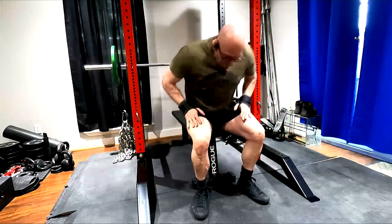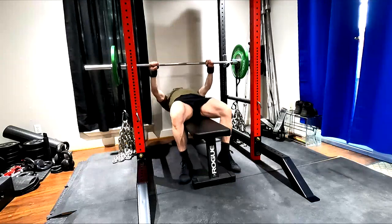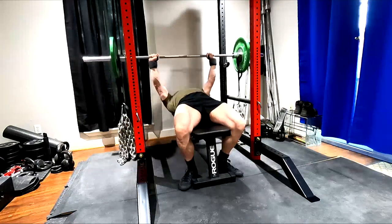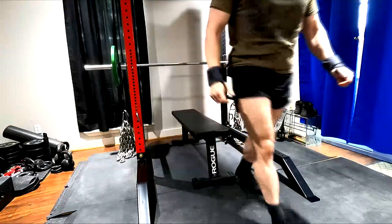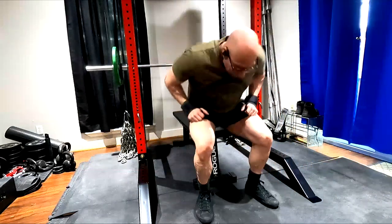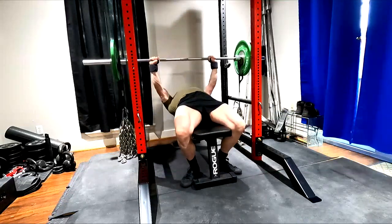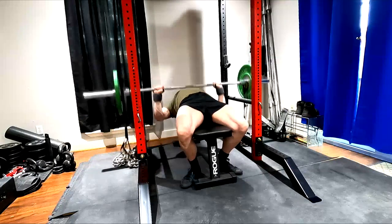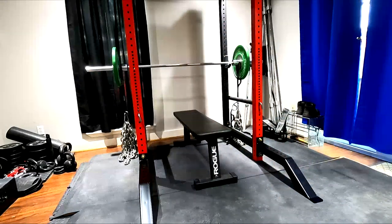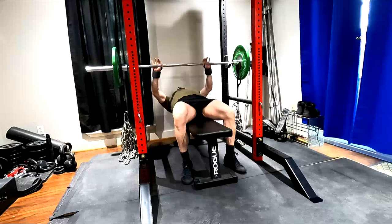By adding chains, we can change the strength curve to where there's more mechanical tension at other points. People will argue that might give a benefit because then we're getting more hypertrophy potential through the full rep. While that's an acute argument, it's never been validated — I don't know that it's enough of a difference to matter unless you're using extremely heavy chain weights. Maybe if you're doing a 200-pound exercise with 100 pounds of chains that completely unload at the bottom, it may apply, but we're still unloading it and reducing mechanical tension at normally the point where the most hypertrophy exists.